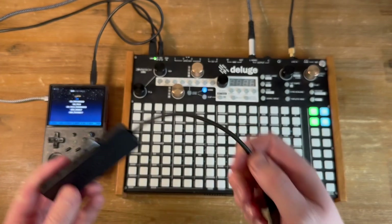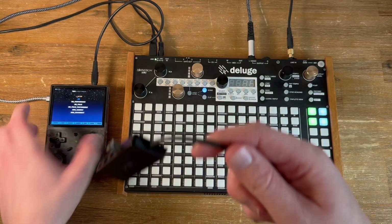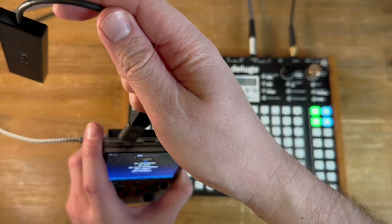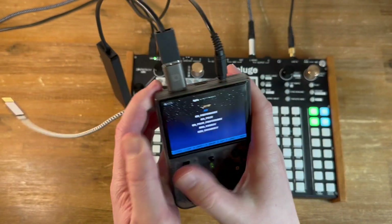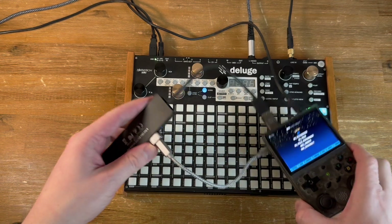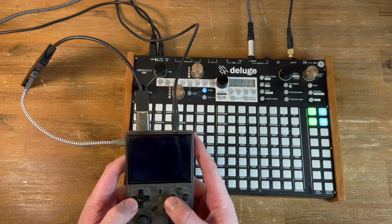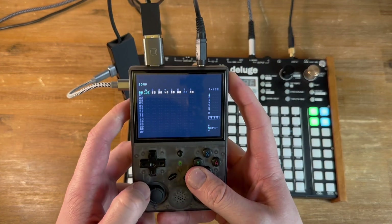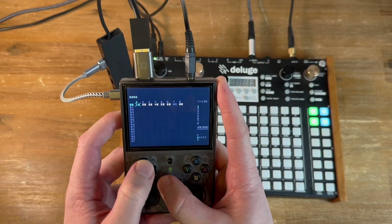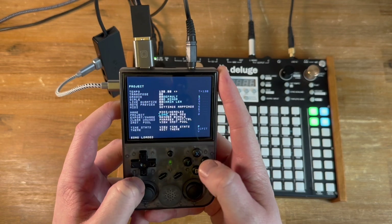I found that the order you plug things in can matter. Plugging in the M8 first tends to give better results, so that's what I'm going to do. Let's just make sure that's working before we proceed. I've got this little track set up — I'm going to load it just to make sure it's all good, set back to its defaults.